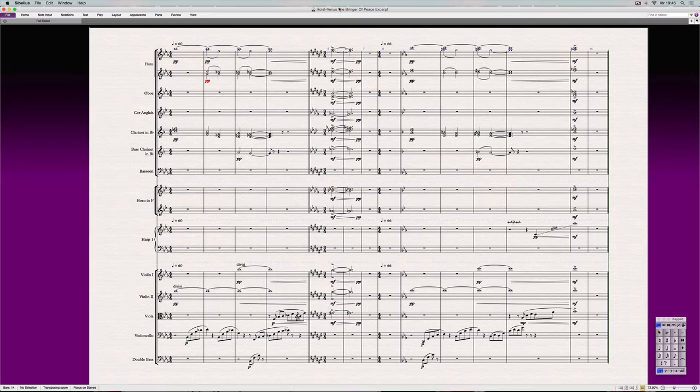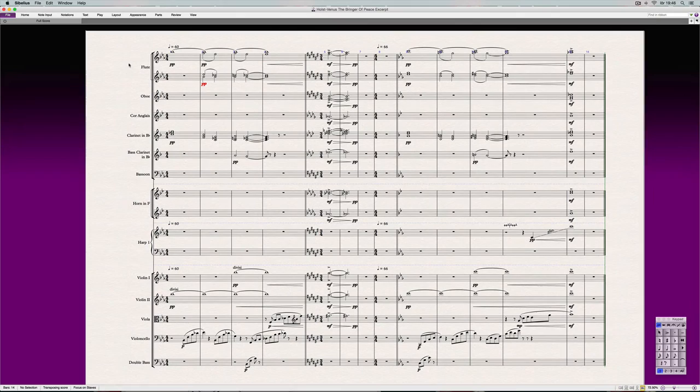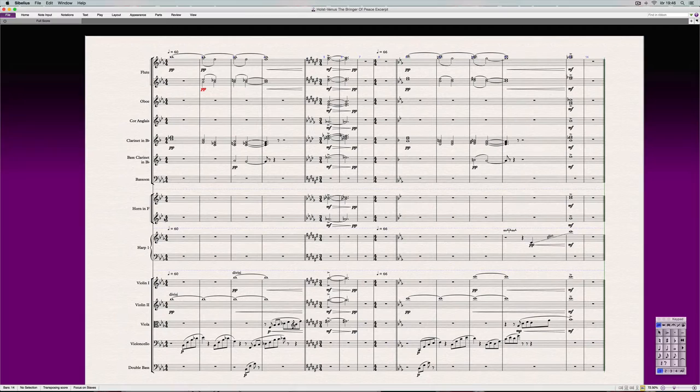Let's just get right into it. We'll start out by listening to it and, as usual, see if there are instruments missing — well, they're actually not. It's just the focus function in Sibelius so we can see all the pertinent staves and fit it all in the video without having to scroll around.